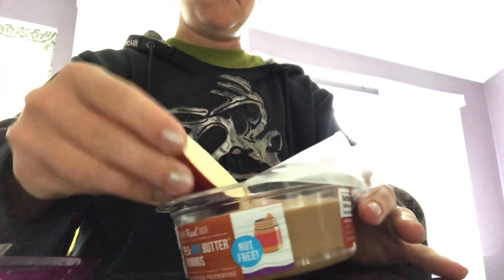Smells awesome, and it'll probably taste really good with an apple. Looks like peanut butter. Let's see. Mmm. It's good. It tastes really good by itself.